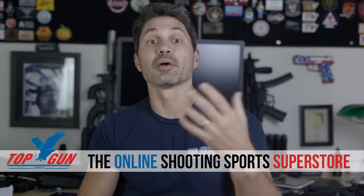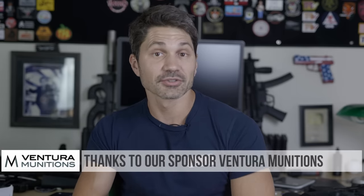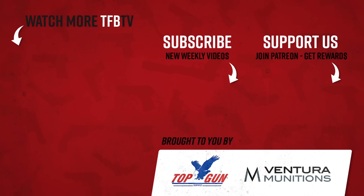Conclusion number five: I love you guys, you're awesome. Thank you for being part of TFB TV, thank you to our Patreon and Subscribe Star supporters, and thank you to sponsors like Silencer Shop. Take care — I'll see you guys again soon.